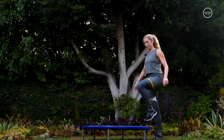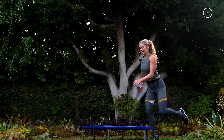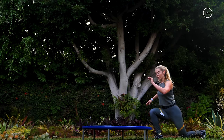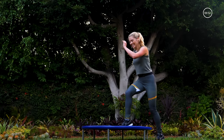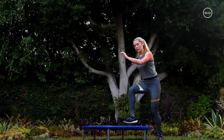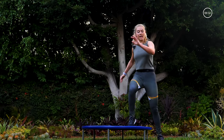Deeply breathe — wipe the sweat, get water when you need to. Remember, any time if you need to slow it down, you slow it down — and the opposite, if you need to pick it up, pick it up. Last one — switch. Right foot on, left foot draws to the chest, step back into that lunge, hop through the center. You know the modification if you need it.